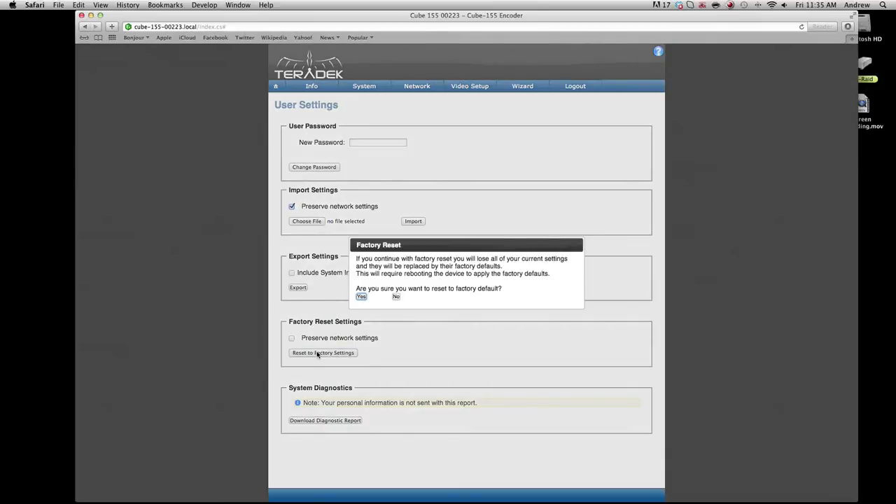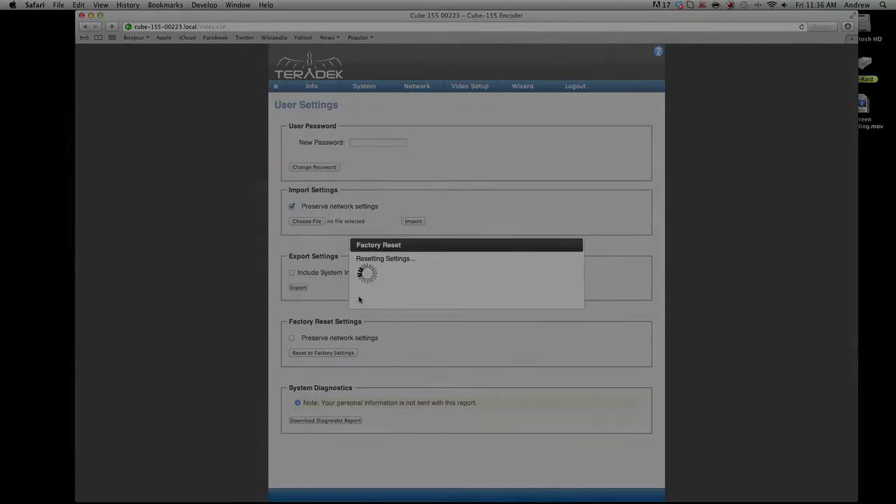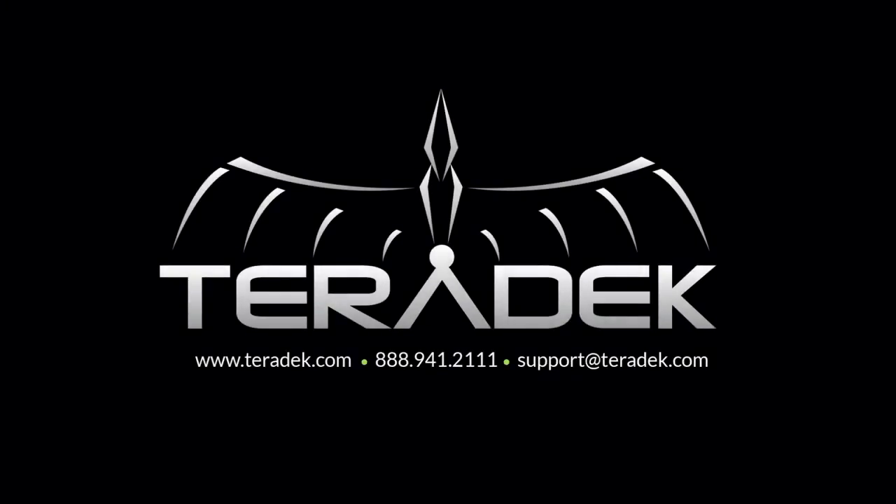If your cube does not respond even after attempting a factory reset and you are not able to access diagnostics, please see our cube recovery mode tutorial. If you need further advanced technical support, email support at taradek.com. For more information about Taradek, visit taradek.com.